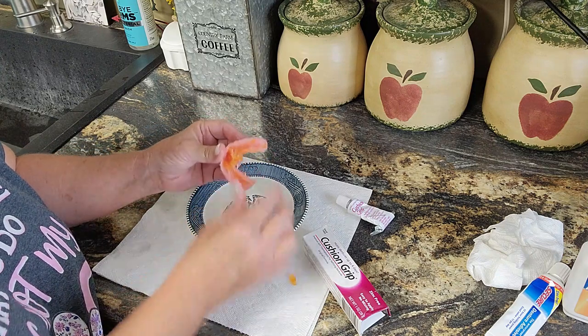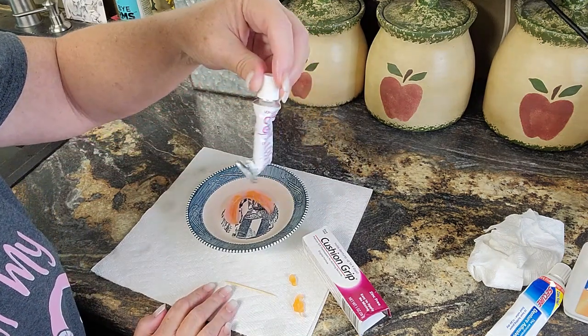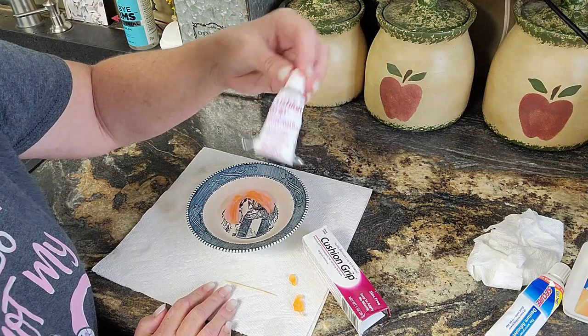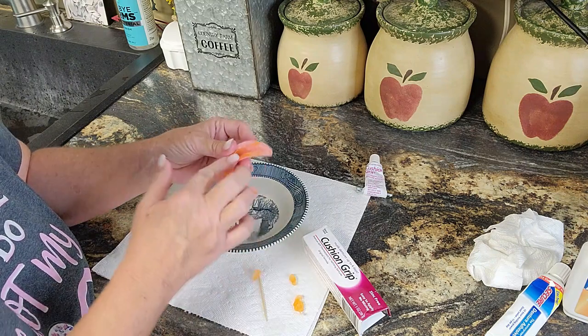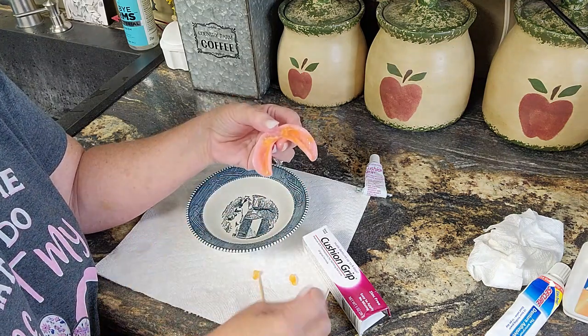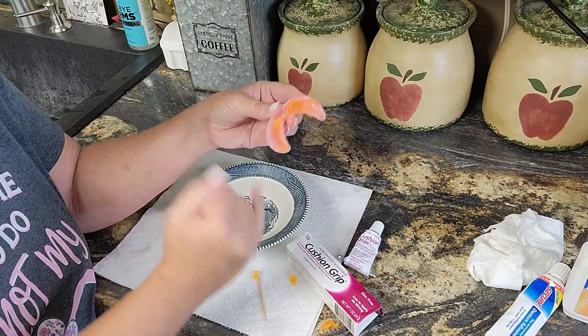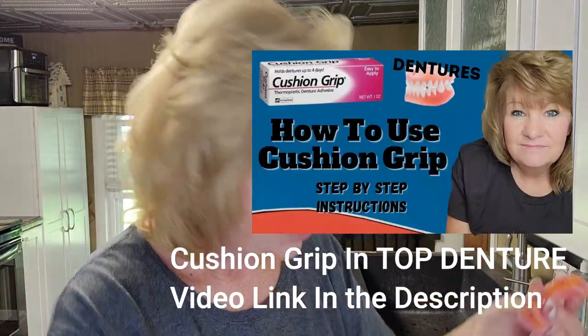If you hate it or want to try it again, you get a lot of uses in this tube and it's under ten dollars. You can do this in your top denture too — same way. If you hate it you can just take it out, or if you like it but there's not enough, just heat some more up in the tube, put some more on there, let it sit for five minutes, and put it back in your mouth. I'll leave a link below to the Cushion Grip because it's really easy to get and really easy to take out — and you're not going to ruin your denture either way, trust me.